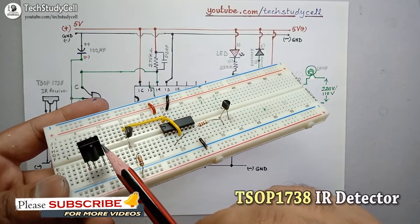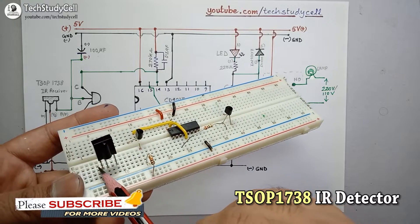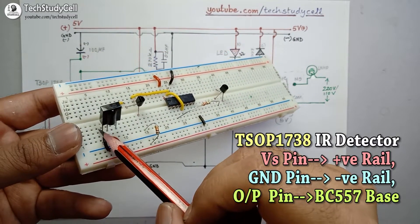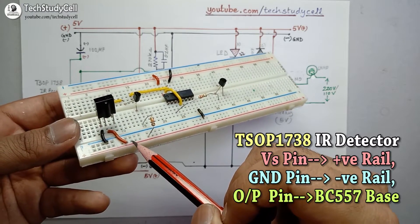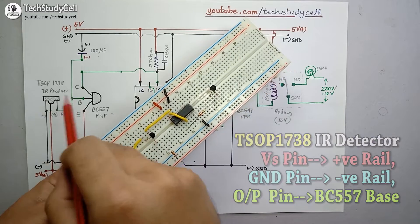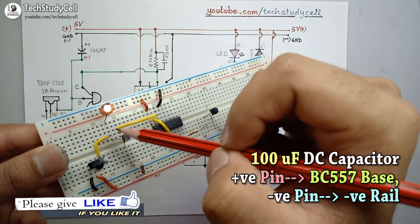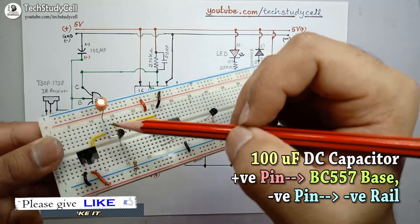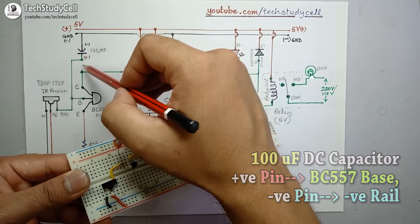This is the IR detector or receiver. The pin configuration is: this is the output pin, this is the VS pin, and this is the ground pin. I have connected the ground pin with the negative rail, the VS pin with the positive rail, and the output pin with the base of the PNP transistor. I have also connected a 100uF capacitor across the negative rail and the base of the PNP transistor, with the negative terminal to the negative rail and the positive terminal to the base.